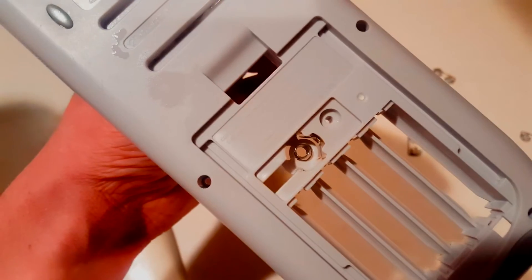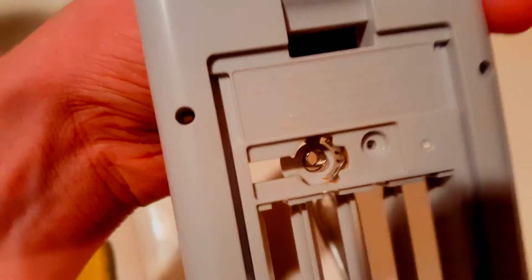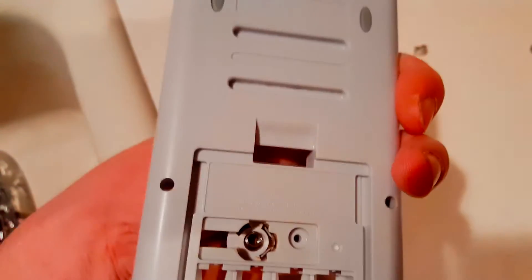I scrubbed and washed it all out and got all the corrosion out that I could. It's kind of hard to get behind the watch battery area, but I definitely cleaned it with rubbing alcohol. I also got rid of all the crap that was wedged in those contact holders.